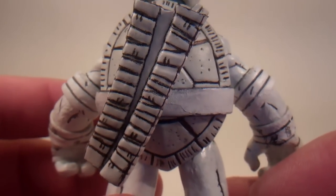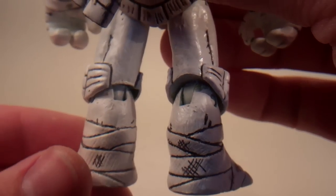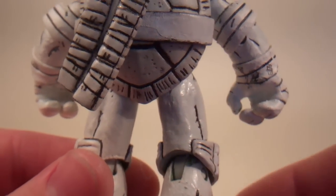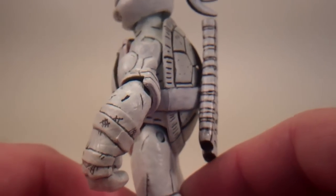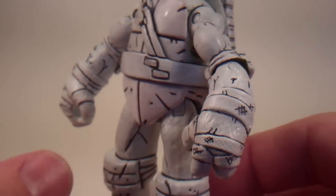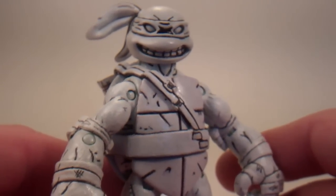All the joints do move, but it is pretty delicate, so I don't really want to move them in the video. I don't want to move it if it's not necessary. He came out really well, I think.